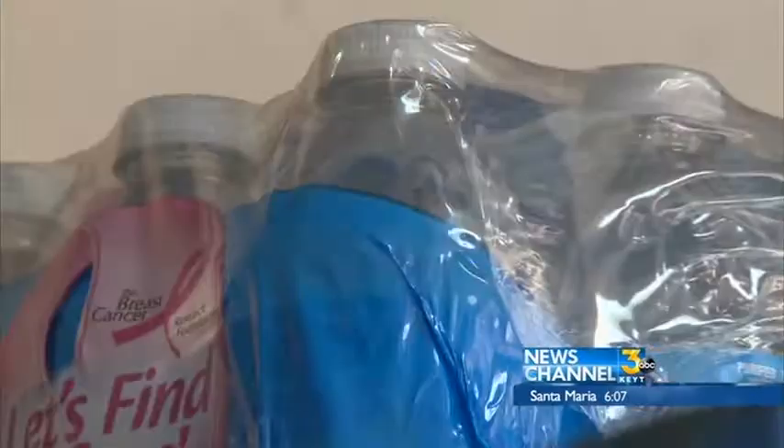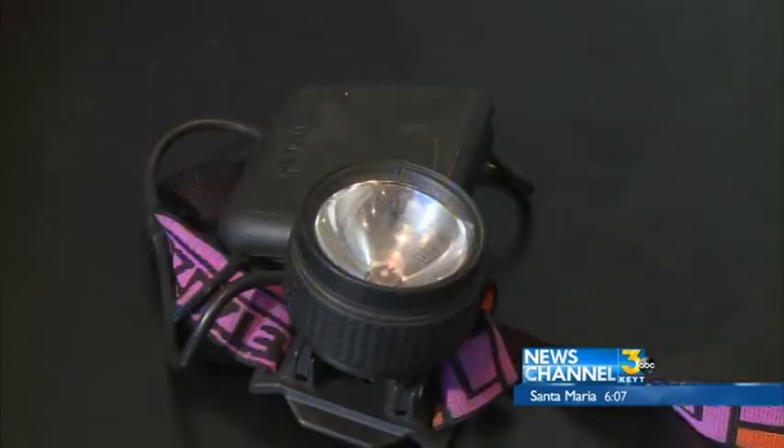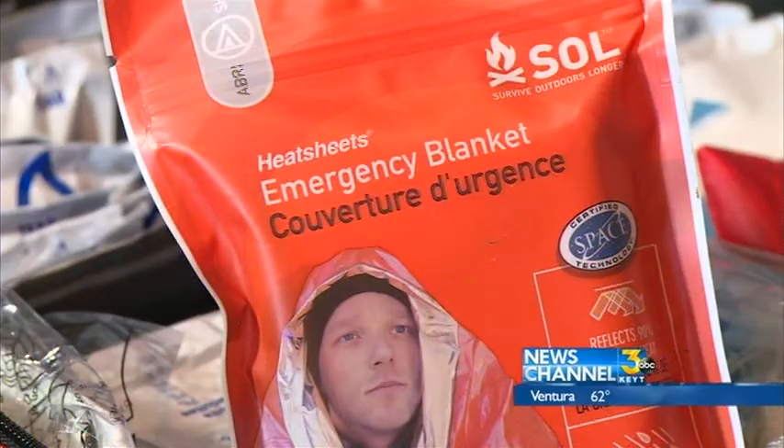Before the shaking starts, make sure you have an emergency supply kit with items like water, batteries, a flashlight, and a blanket. Once that's packed, make sure your hot water heater is properly strapped down.